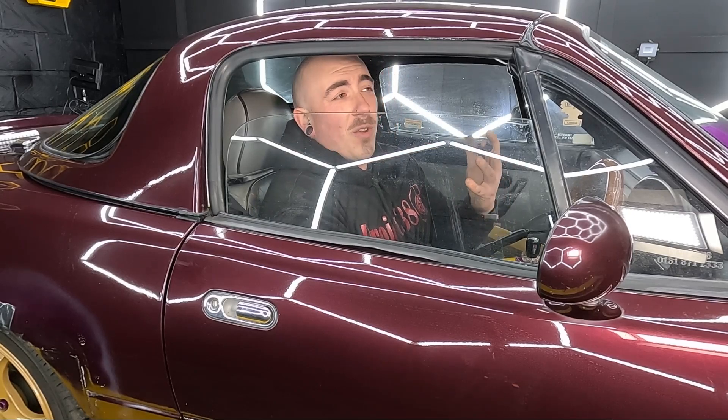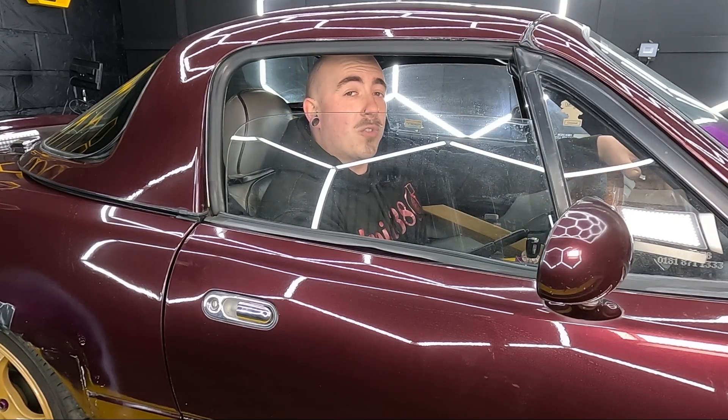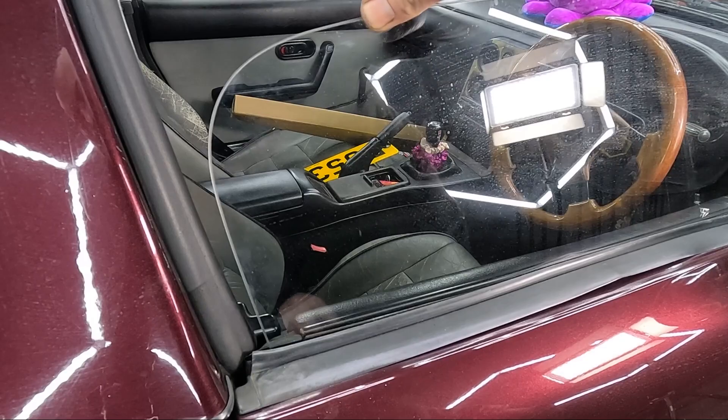Well, this just won't do. Can you imagine trying to order a McDonald's through this tiny little hole, or even worse, trying to force this window down while you're driving along, or constantly dealing with this rattling? Well, today on Project 380, I'm fixing this issue.